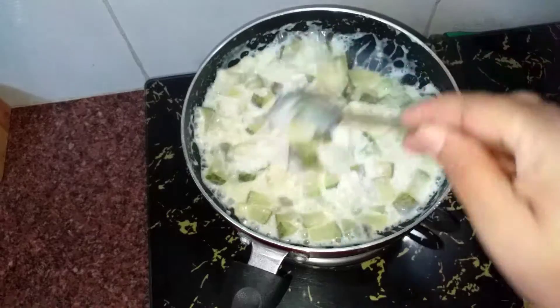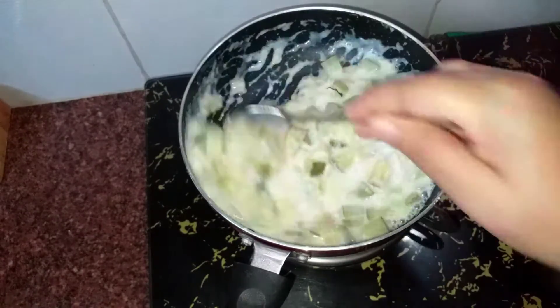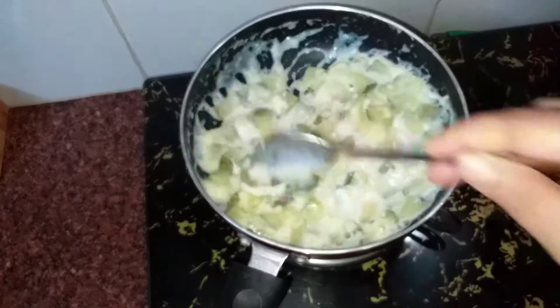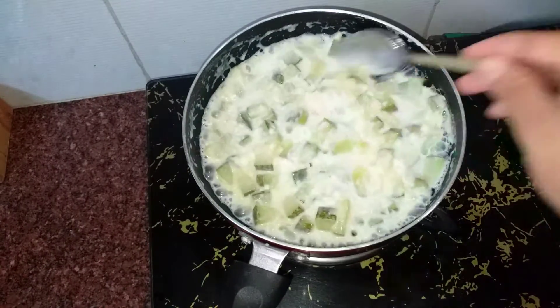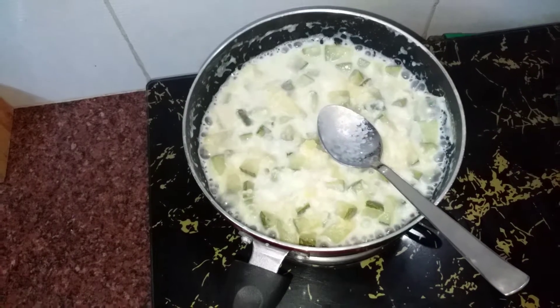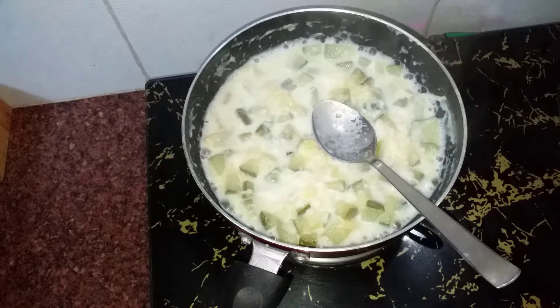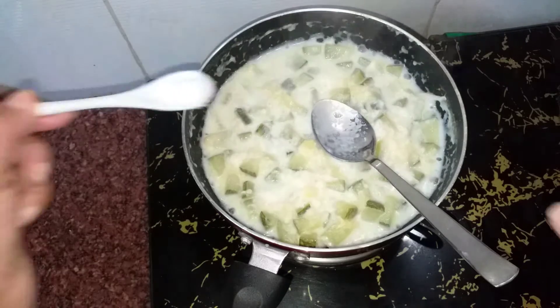We will put it in a small amount of salt and salt it down. I will add half a piece of salt.